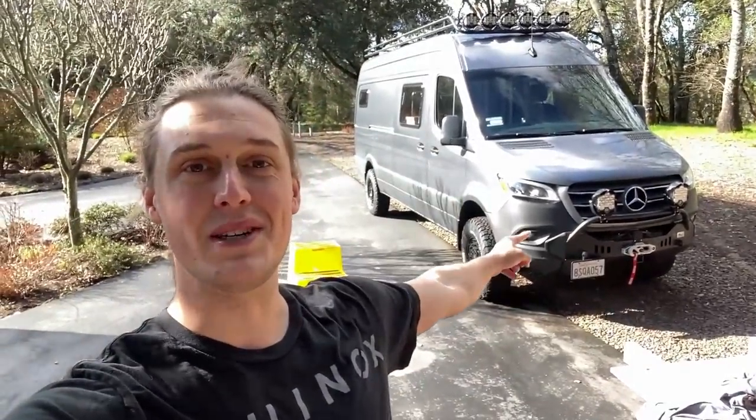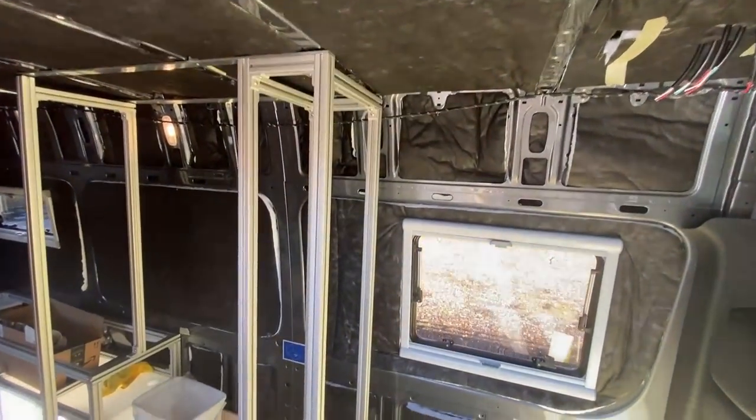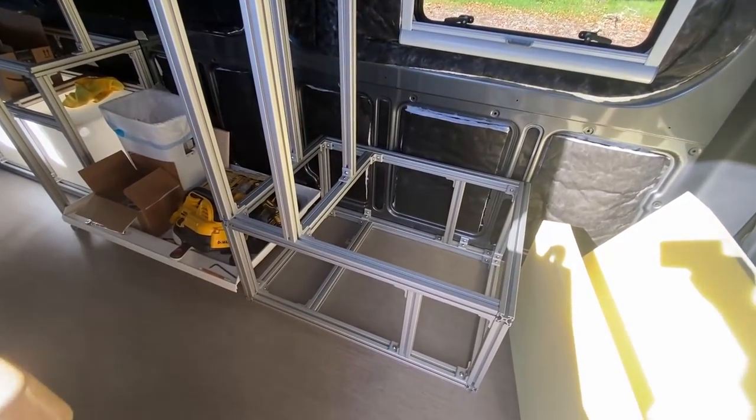What is up guys, 7-0 Savage here coming at you with a brand new video. Today we are starting a kind of two-in-one project: the bench as well as the pantry cabinet. If you are new to the channel, we have been converting this Sprinter van into the zombie apocalypse survival van. This right here is the cabinet and bench that we're going to be working on.